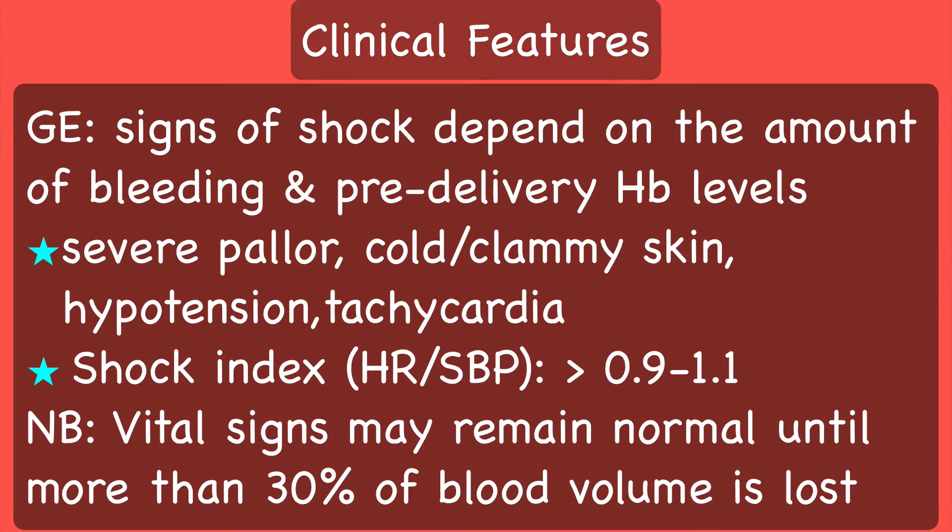On general examination, signs of shock depend on the amount of bleeding and pre-delivery hemoglobin levels. There may be severe pallor, cold clammy skin, hypotension and tachycardia. The shock index, which is the ratio of heart rate and systolic blood pressure, is greater than 0.9 or 1.1. It should be noted that vital signs may remain normal until more than 30% of blood volume is lost.